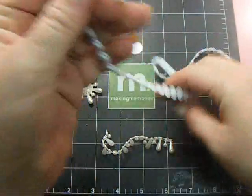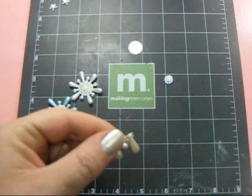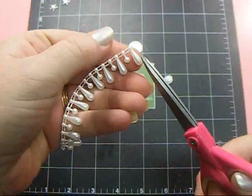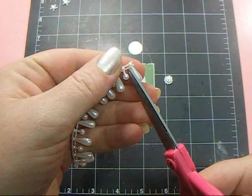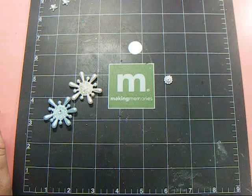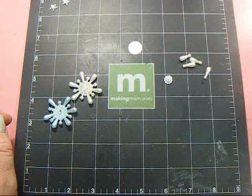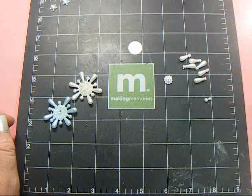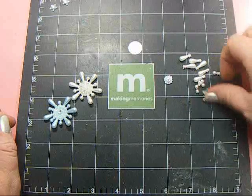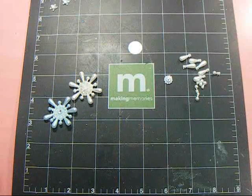You're going to cut off one of these. Then for this pearl trim, you're going to go in and separate each one — you're going to need six of the long ones and six of the short ones. Try to get off as much of that thread as you can. I've gone ahead and separated those to save some time, so I have the six long ones and the six shorter ones.